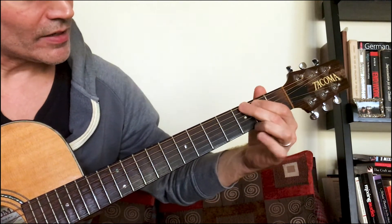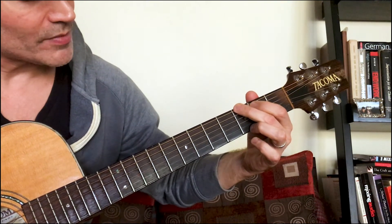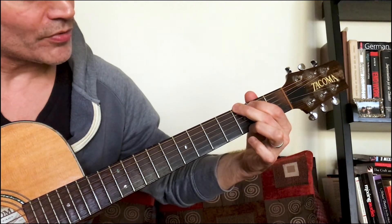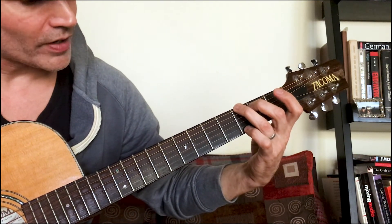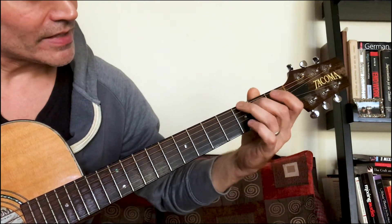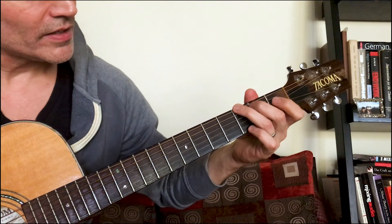There's also an alternate fingering for the G chord. Instead of two, one, open, open, open, three, you do three, two, open, open, open, four. You don't have to do that, but it makes the move to C a little more direct.